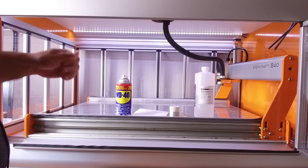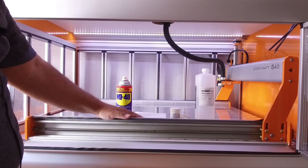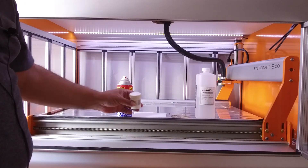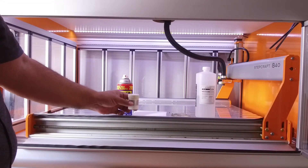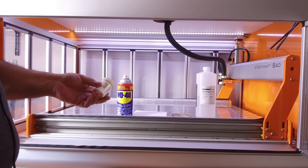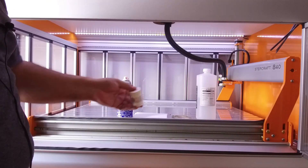Some users have said they use lithium grease instead, for cold temperatures. In my case I live in Mexico City so I don't have much cold here. I tried the white lithium grease once and personally I didn't like it because the grease gets sticky all around the machine and binds the machine more. So I use the original grease provided by Stepcraft and it works perfectly on my machine.